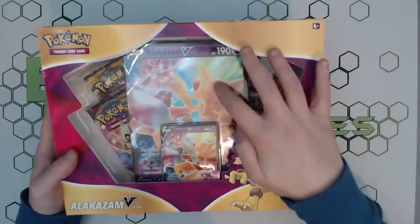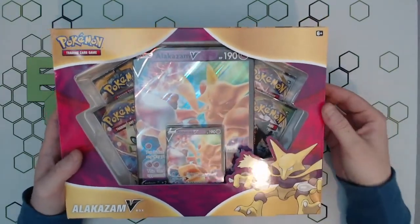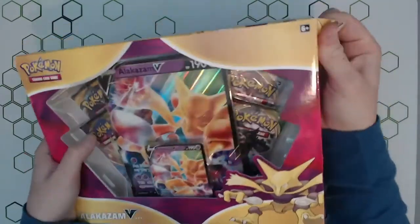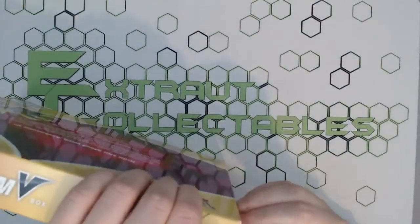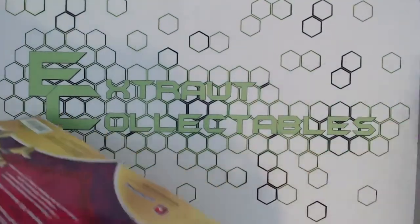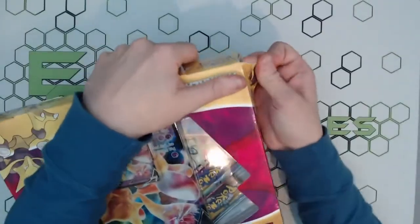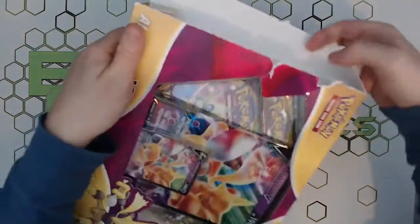You get a beautiful jumbo Alakazam V and a standard size Alakazam V as well. We'll just get straight into this — no messing around reading all the details. No one's here to see that, they're here to see what we actually pull. This box is proving difficult to open up — a lot of glue used on these ones.